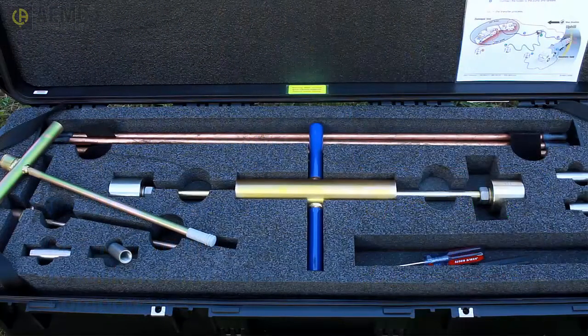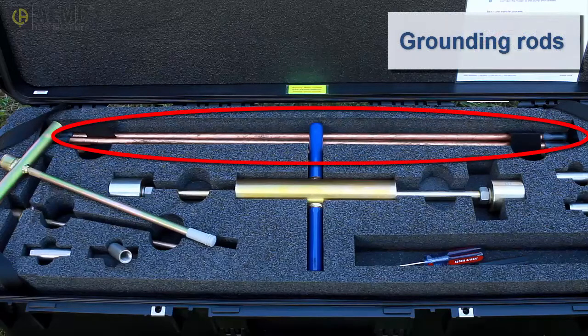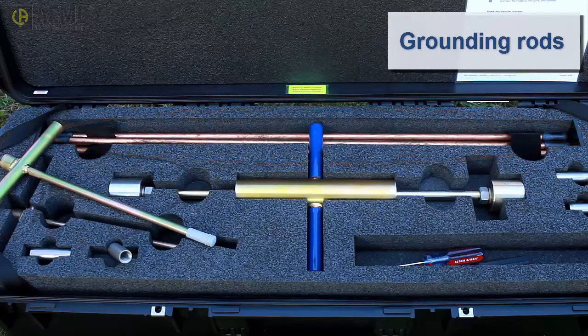The kit is packaged in a hard shell case designed for rugged environments and consists of two parts. The first includes steel rods with copper cladding to prevent corrosion and rust. The grounding system can consist of a single rod or multiple connected rods. Typically, you will create one grounding field for the damaged tanker and a second for the receiving tanker. You can also create a separate grounding field for the transfer pump in cases where it is a portable standalone device not mounted to the fire truck.